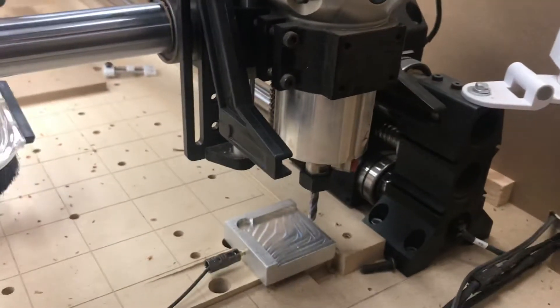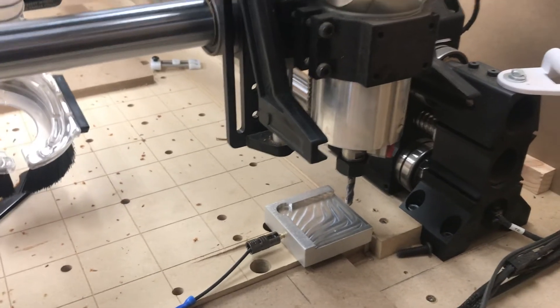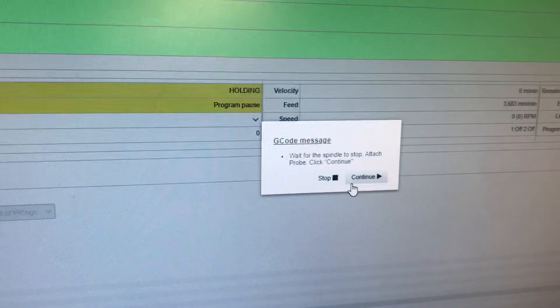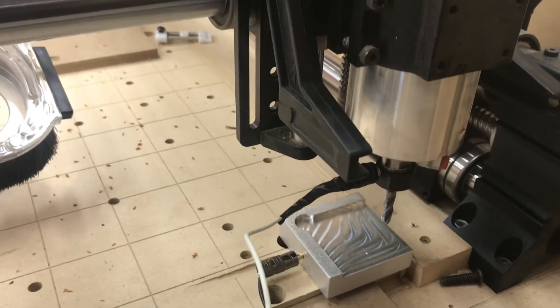So that's the first stage of the tool change. It's moved all the way over to the bottom right corner, away from the workpiece, and it's now paused. It's asking me to wait for the spindle to stop and attach the probe. So let's do that — probe on, continue clicked.